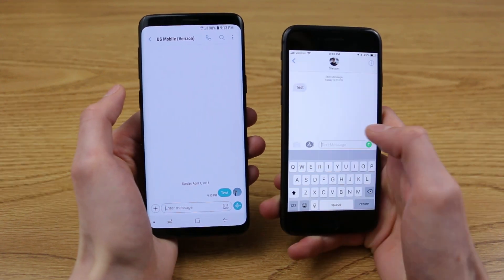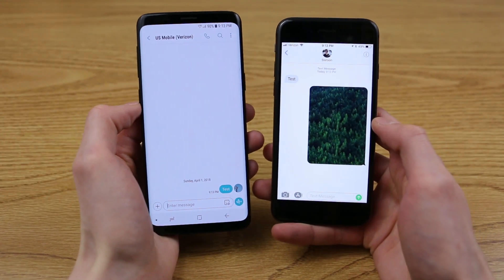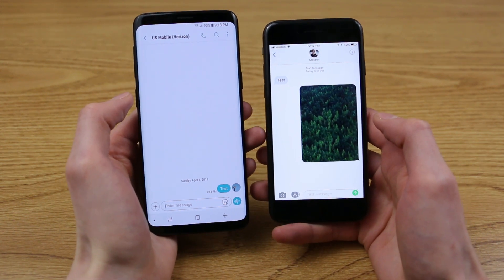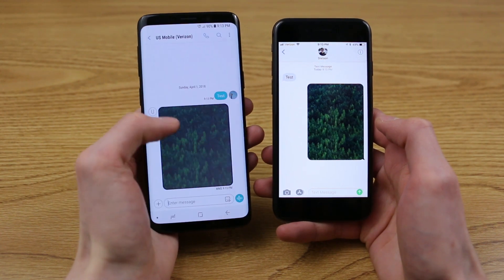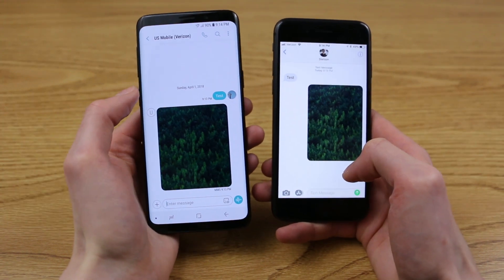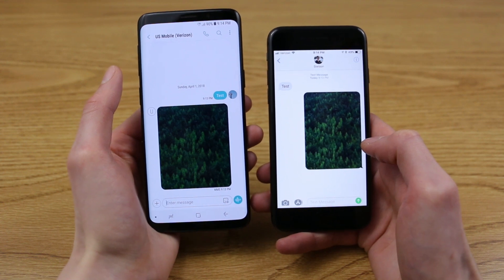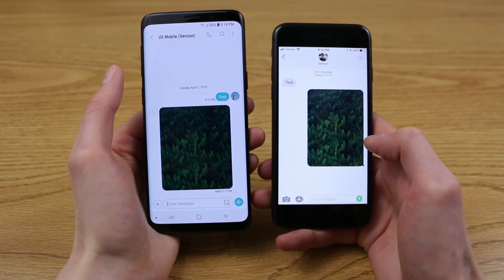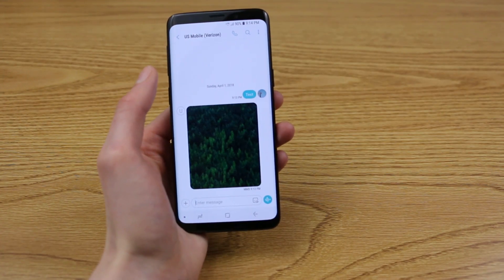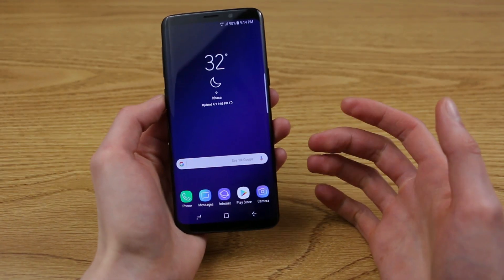We can try sending a picture and see if that works. With the MMS settings, you are configuring your device for sending and receiving group and picture messages. Looks like it is working. It looks like everything is working right off the bat with Cricket on the Galaxy S9 — no setup required. However, this doesn't mean it's not a good idea to check and verify you have the correct APN settings, and with some Android phones you may have to enter some things manually.